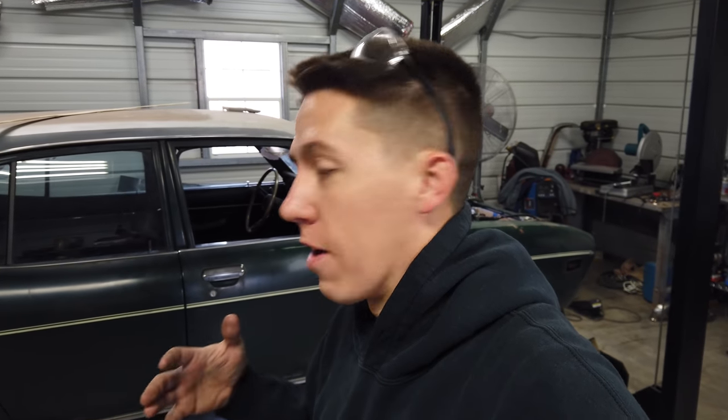Hey everyone, today I am in the shop again working on Clyde. 27 days to Rocky Mountain Race Week and I gotta have Clyde ready to go. It's been a lot of late nights, long weekends, and everything in between. A lot of car parts orders and all of that, but I want to show you where I've gotten so far with the build.